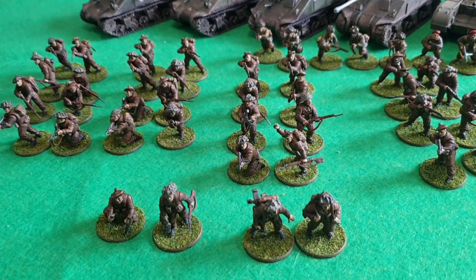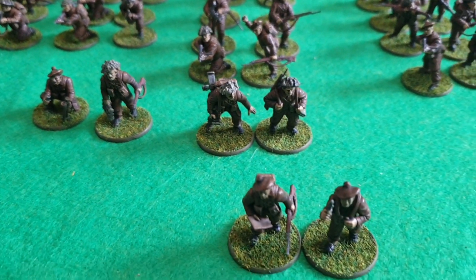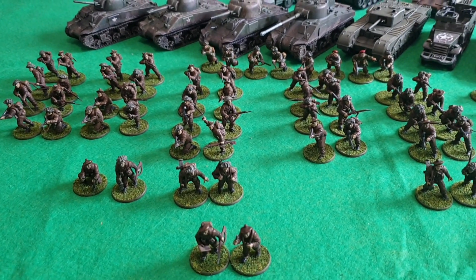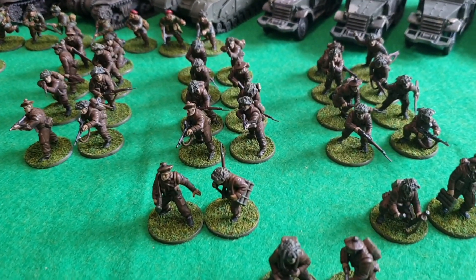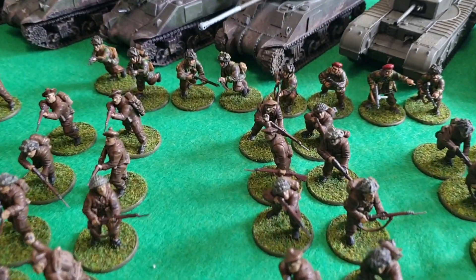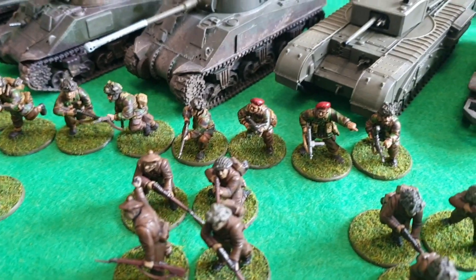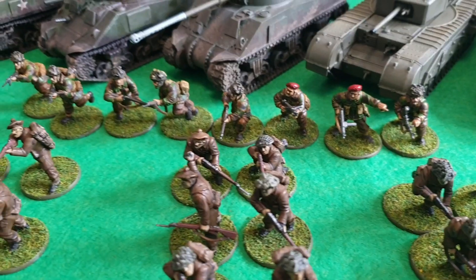The Canadian Scottish Regiment was formed and sent over to Britain in 1944, ready for the invasion on D-Day. They basically spent their career fighting in Northwest Europe, involved in a lot of campaigns. After the war, in 1945 or '46 I believe, they were disbanded. This is my Canadian Scottish Regiment, part of the Third Division.